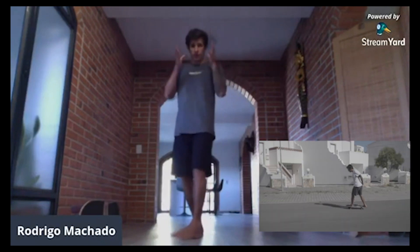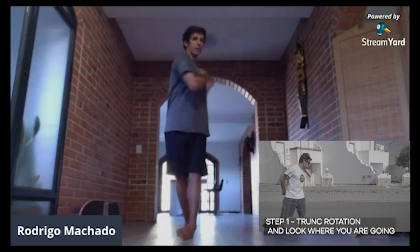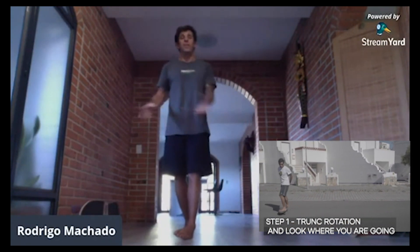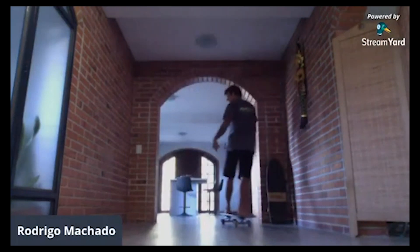So I'm going to come in from that way, but I'm just going to look over my shoulder — over my little shoulder — and my surfboard is going to follow me. So, come from this way, look over your shoulder, and your skateboard is going to follow you.